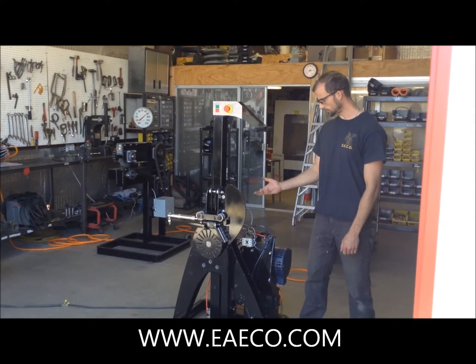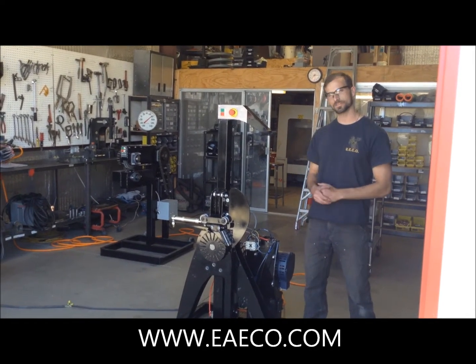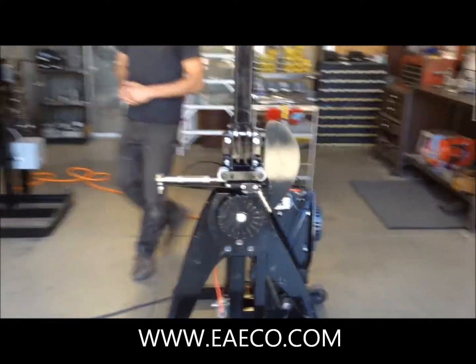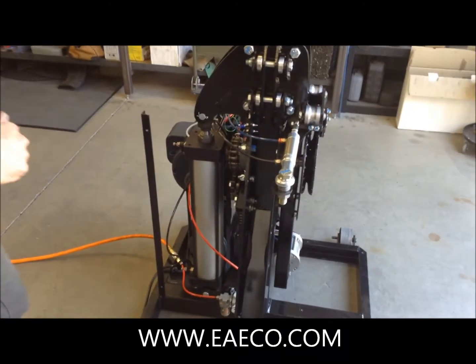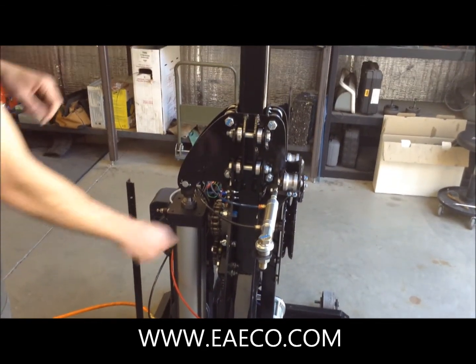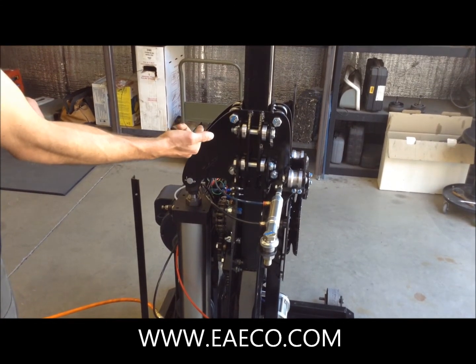In this section of the video we have removed all of the guards to outline all of the components and parts on this machine. If you come over to the left side of the machine, you are going to see two main air cylinders. This cylinder raises the tension carriage to tension the side wall, while this cylinder pushes the cutting blade out to meet the bead.